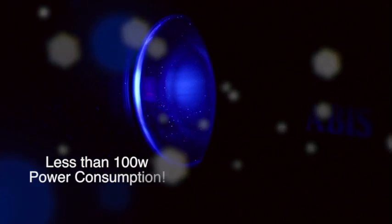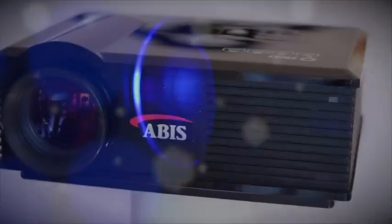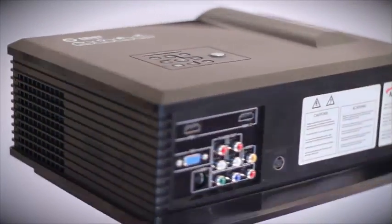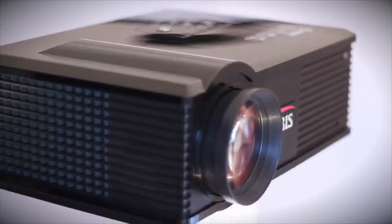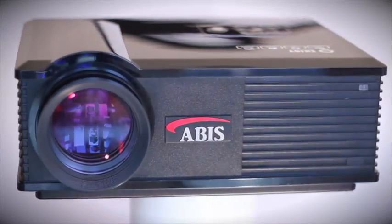Power consumption is less than 100 watts. Optional extras include an SD card reader that allows slideshows and PowerPoint presentations to be shown without the need for a PC, a portable interactive device giving smart board facilities, and a 3D adapter to convert 2D content into pseudo-3D.